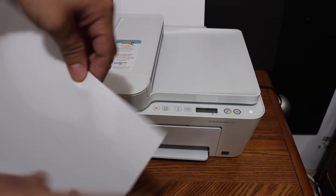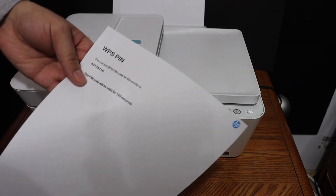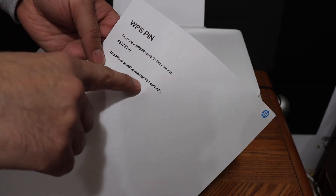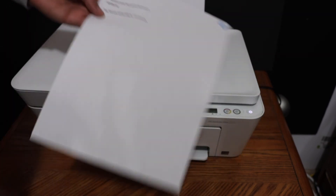Here we can see a page is printed and it displays the WPS pin number, which is valid for two minutes. Now you can use it.